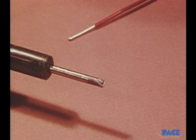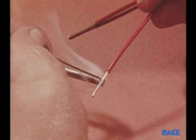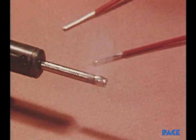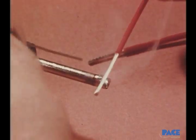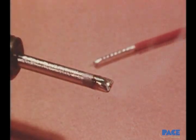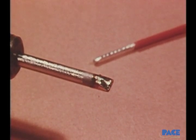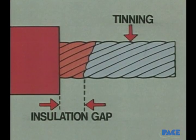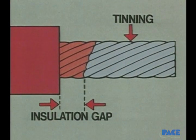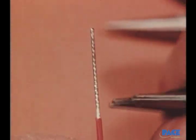Tinning the wires is the next step, and there's a simple technique for doing that. Notice how the wire is moved across the iron tip — first toward the insulation and then away from it and off the end. When done this way, no solder will be pushed up under the insulation. Remember, there should always be a gap left between the end of the insulation and the beginning of the tinning.